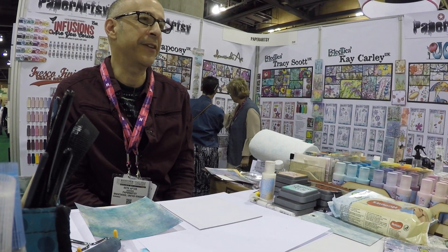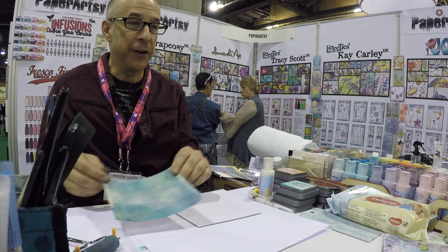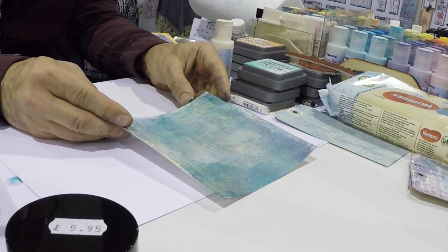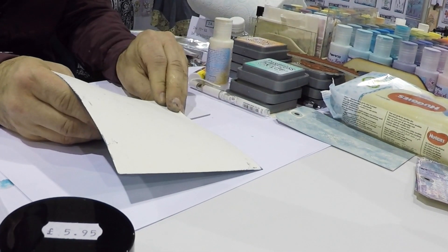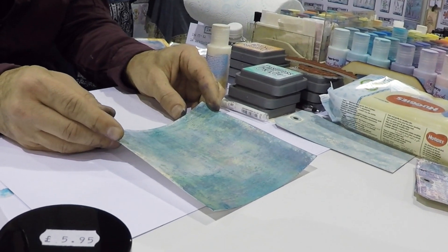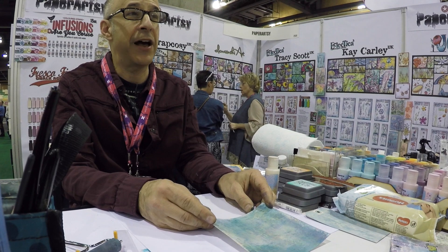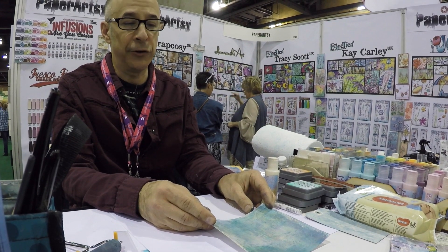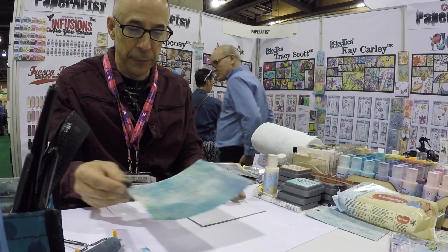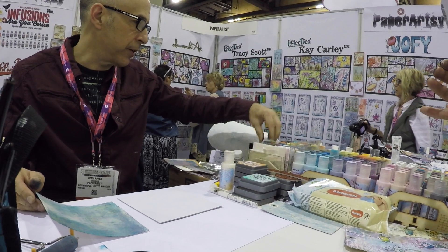I want to just take you through some techniques for creating some beautiful backgrounds and building layers. What I've already done before you came is I just made one piece already on paper — it's just on watercolor paper — and I'm going to use it as an accent over a new background that I'll make now. So when I make backgrounds, the first thing I think about is contrast. I don't worry as much about the colors, so I would say this is light, so I'm going to work with a background that's dark.